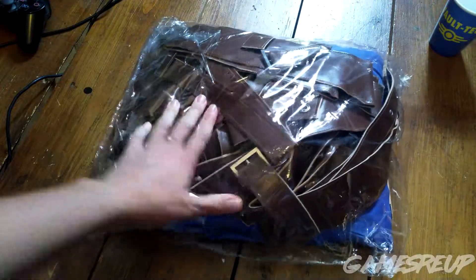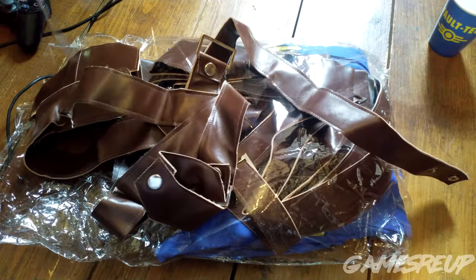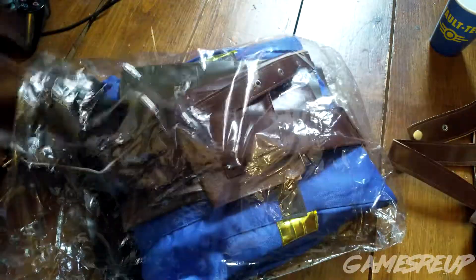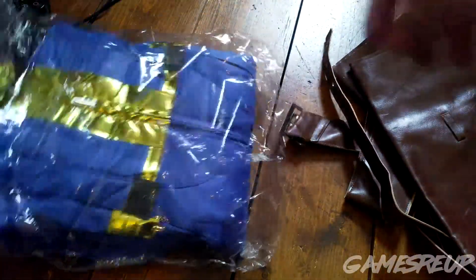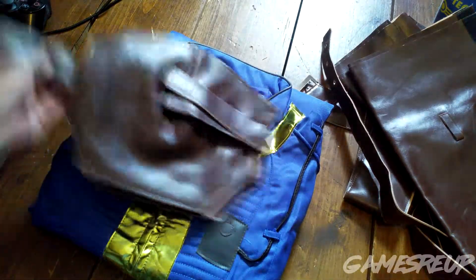So there is going to be some assembly required here by the looks of it. This is a medium, apparently. Wow, it's just an endless amount of leather. Oh my God, this is going to be so warm.